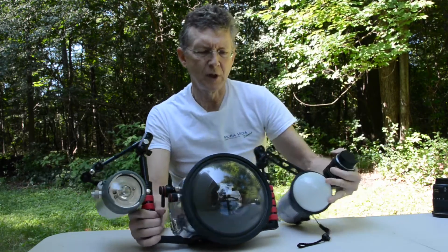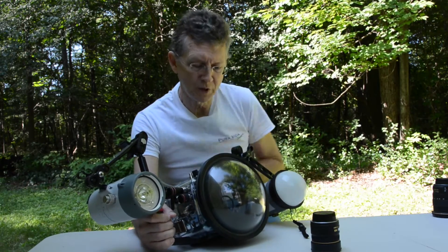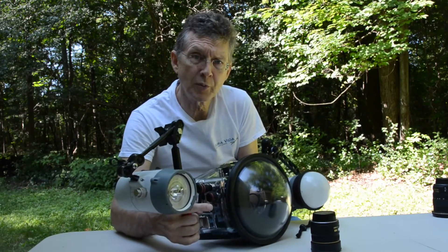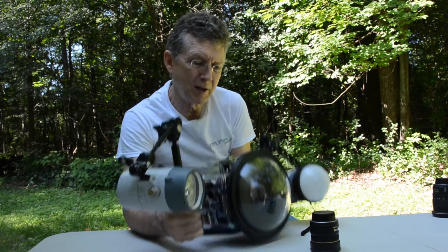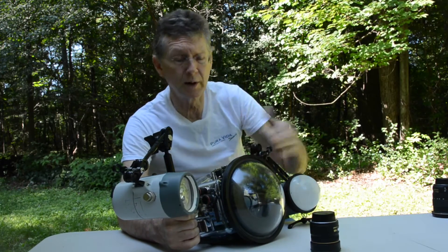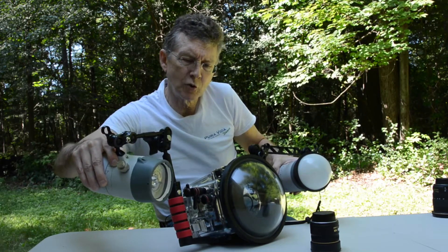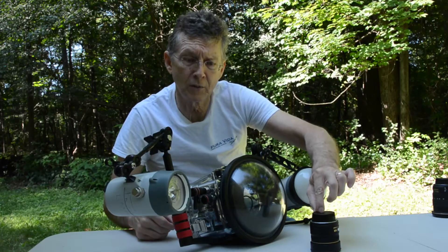Now we have to get close to the subject — at least within a foot. Ideally, I wish I had a smaller dome because it would allow an even closer approach, allow me to pull my strobes in tighter, and allow me to get my camera down below if I'm on the sea floor. But this is what I have. For close focus wide angle, we want our strobes pulled in tighter so the cone of light illuminates the subject in the foreground.